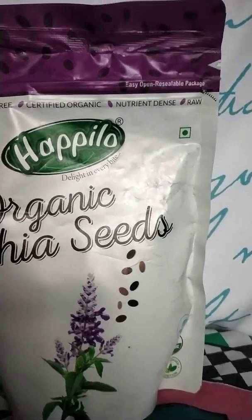Agar aapko chahiye ki main batao ki kis tarike se aap different different ways se chia seeds kha sakti hai, then please mujhe comment karke bataiye. Main agli video jab banaoongi, to definitely main yeh cheez pe hi banaoongi - ki kaisa isko intake karna hai - if you people want.